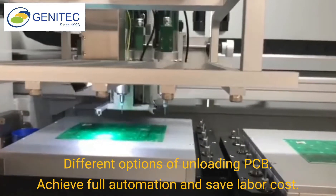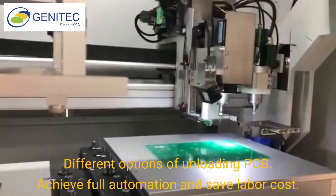Different options of unloading PCB achieve full automation and save labor cost.